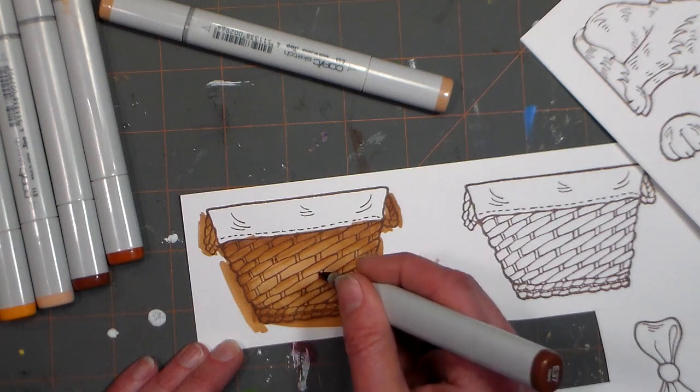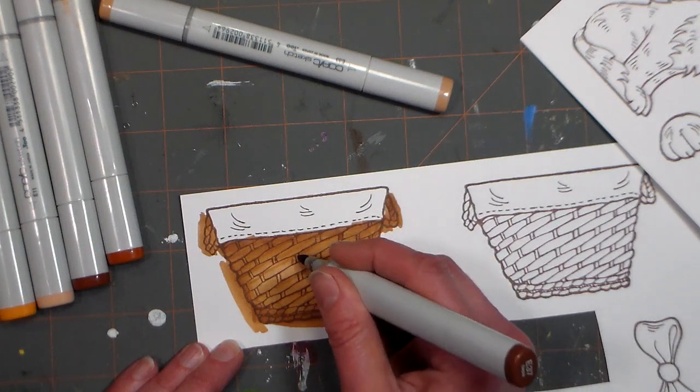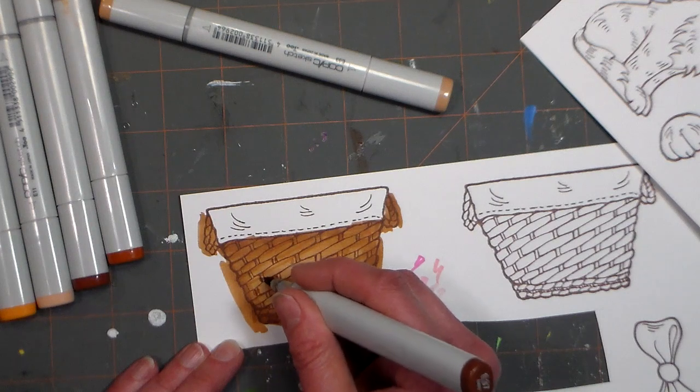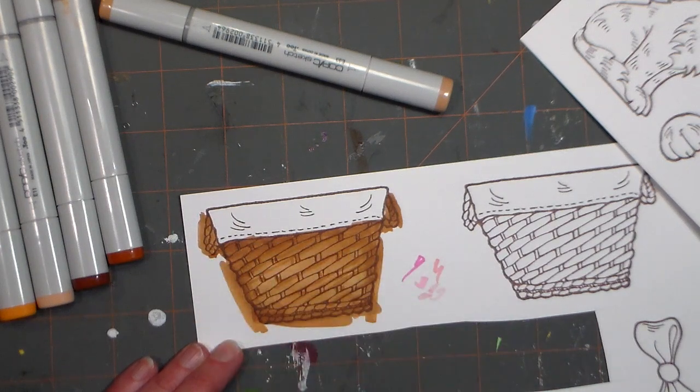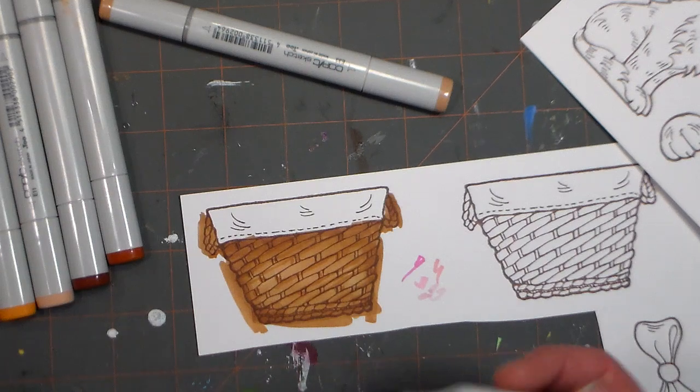It's going to blend out pretty well because I'm using Neenah 80-pound Classic Crest. The Classic Crest is a lot better to blend than the Georgia Pacific cardstock or even the Neenah now available at Target. I don't know why — it just has a smoother, harder surface I think.